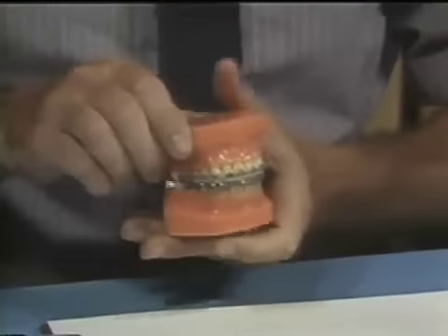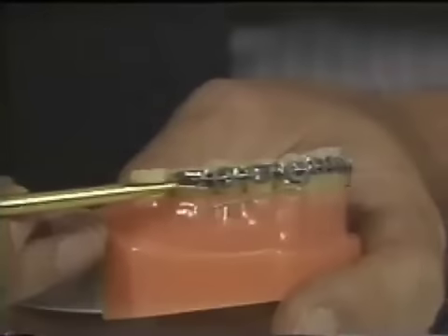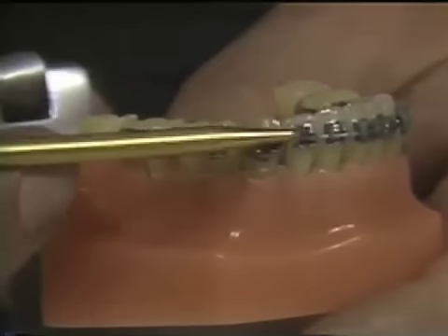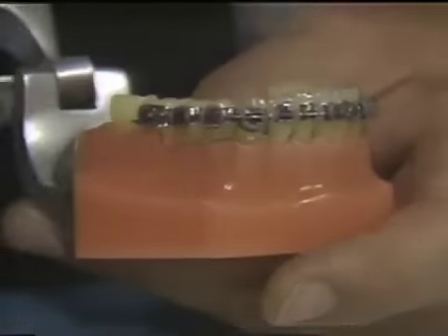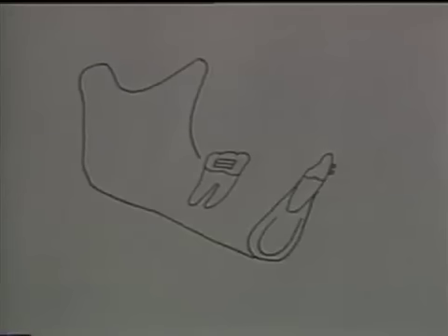The utility arch comes in three different varieties, illustrated on these two typodonts. The first type, which I'll call a basic utility arch, is shown on the lower model. Basically, we see a wire that goes into an auxiliary tube on the lower molar bracket, drops downward, comes around to just distal to the lateral incisor, comes back up, and then goes across the front, repeating on the other side.